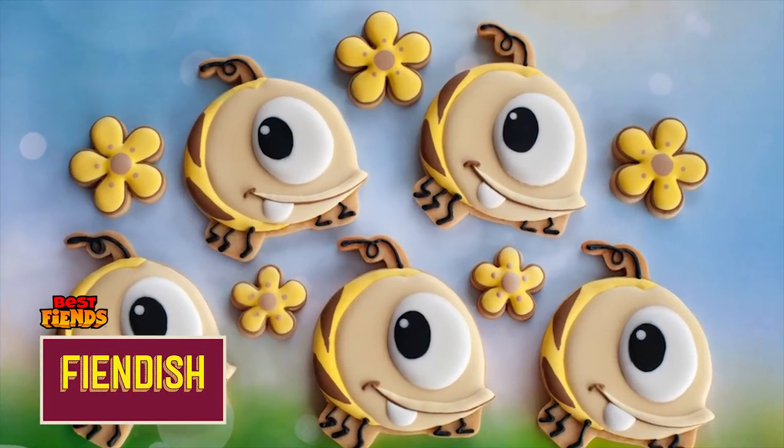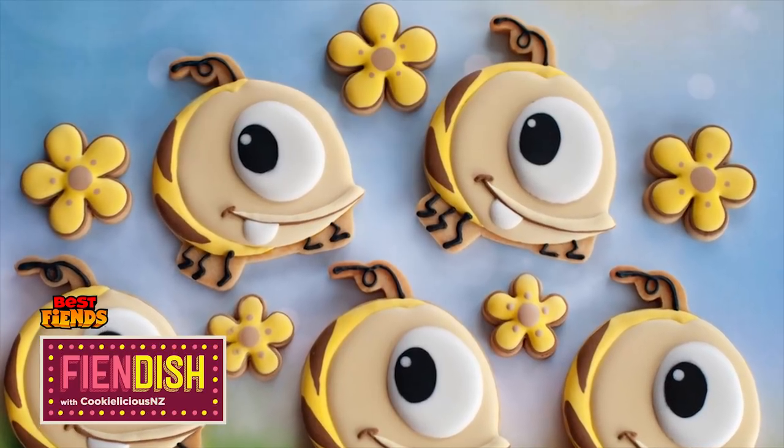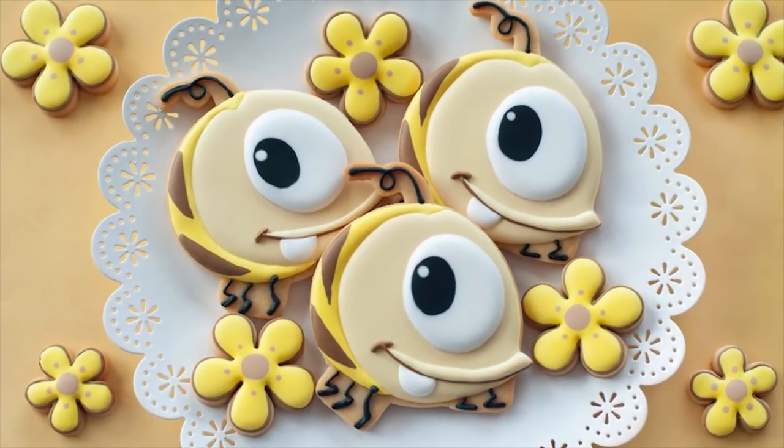Hello Best Fiend fans, it's Natalia here from the channel Cookielicious NZ. I love Best Fiends and all the characters. So today I'm going to show you how to make these adorable Quincy Jr cookies. So let's get started!